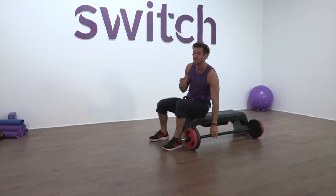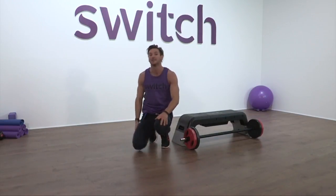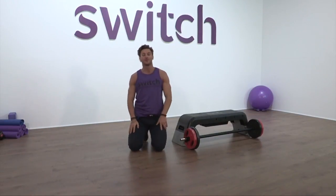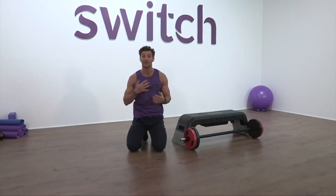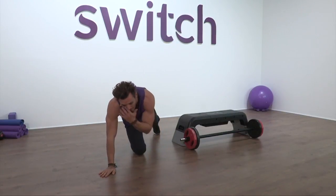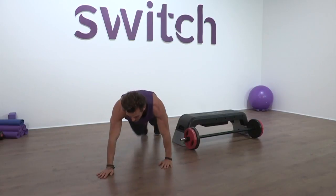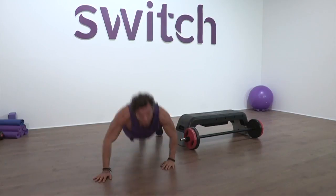Now we know what we're doing — we have that short break. We're going to bring into another chest exercise: this time a staggered press up. We're going to alter the position of our hands, trying to increase and challenge that range of movement through the chest. Let's go for it. Right hand forward, left hand back — stagger them out a bit. Press. Change. Change. Press.